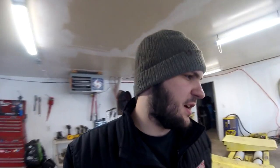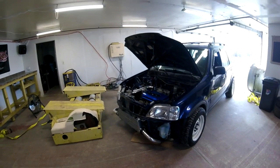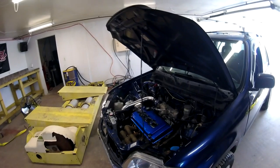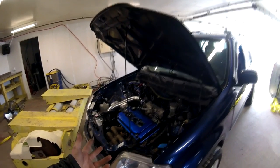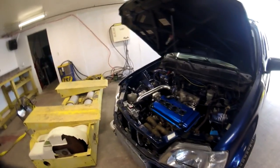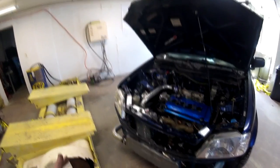Today we are out at the shop working on something kind of different. This is a customer car that got dropped off earlier today. It is a turbocharged Honda CR-V. It has a GSR engine with a supposed built head and a stock bottom end, a set of like stage two camshafts, and some valve train. He got a turbo kit for it, ran into some headaches, and said screw it — he's just gonna drop it off to somebody that knows what they're doing to ease some of the stress on him.